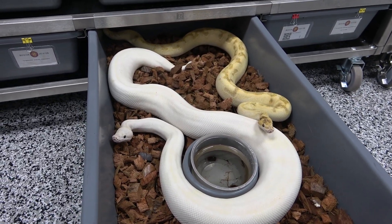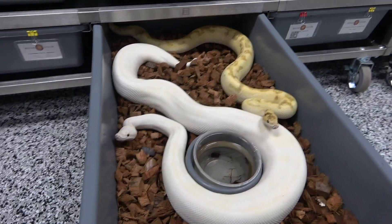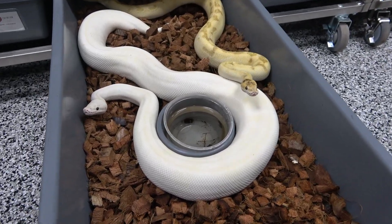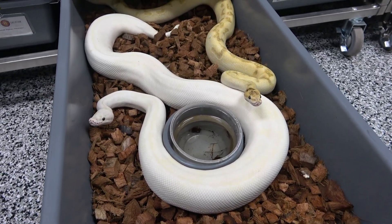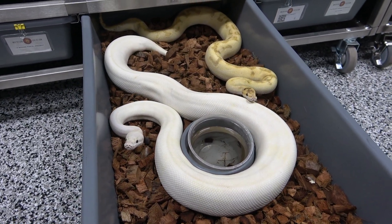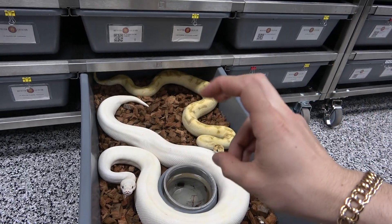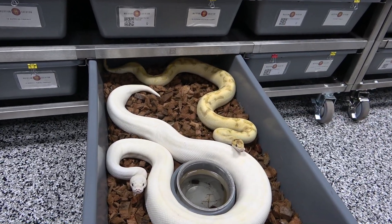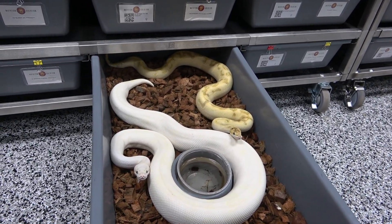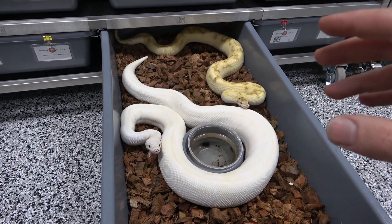Usually snakes fight when you have two males inside of a cage in breeding season. Sometimes people go and buy a female — I'm not a rat — that is actually a male. So definitely, when you go and buy a snake, make sure it is the sex that you're purchasing it as when you go and pick it up. We had a banana enchi female that actually turned out to be a male, and we put a male in. The first week, we actually got a lock between the two. Males can lock with other males. Males can lock with females. Females cannot lock with females, so no worries there.